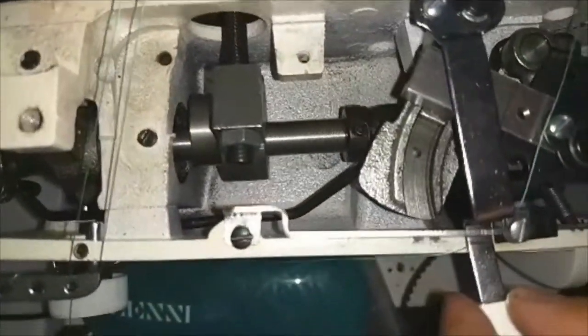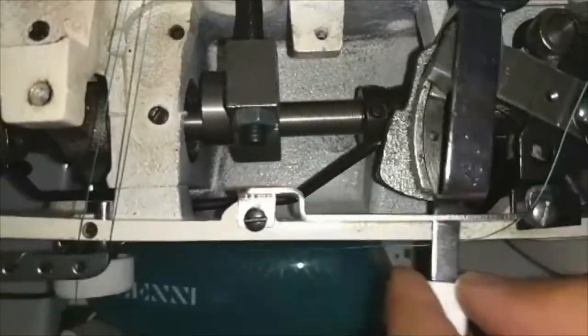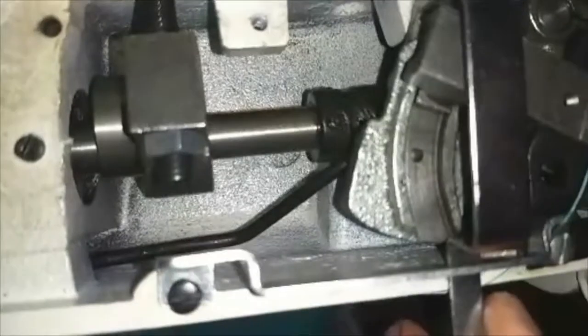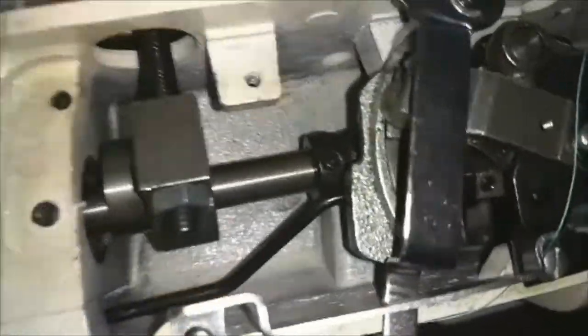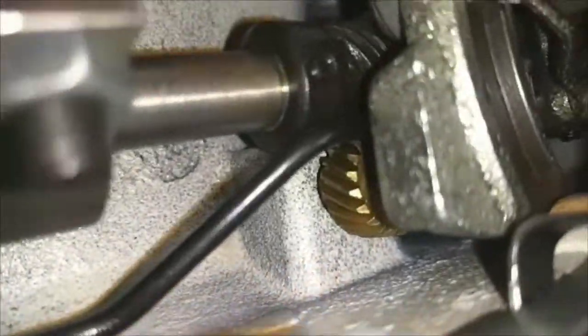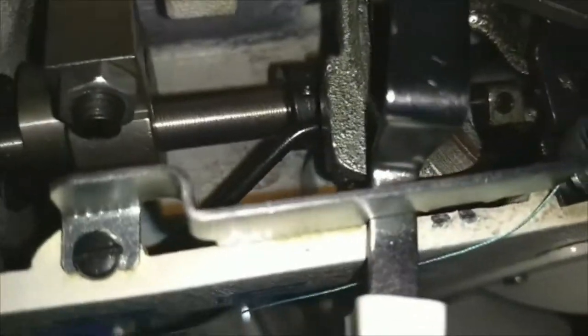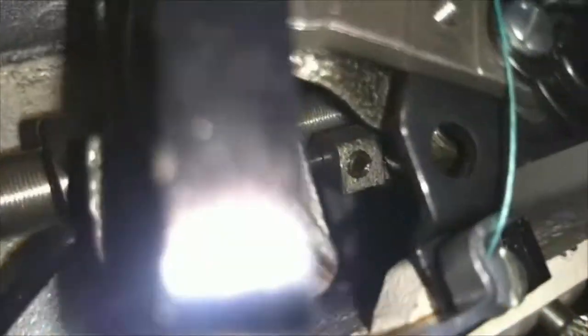When you look at this, you notice that it's moving this rod right here. That rod actually has a little set screw inside — up right there. You can see it.